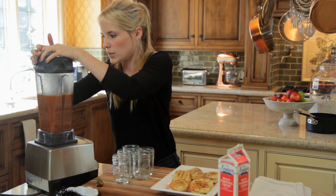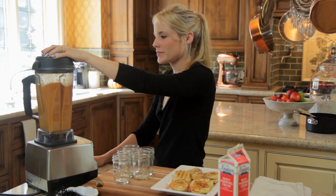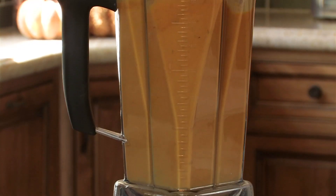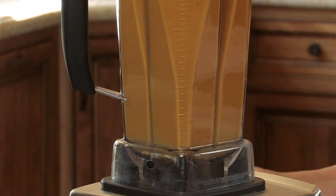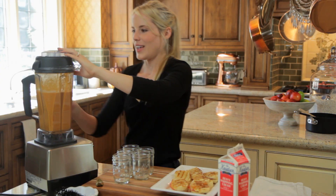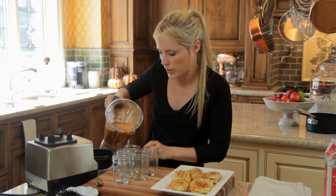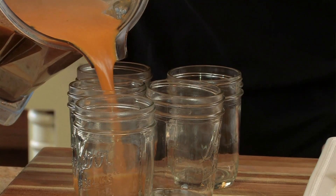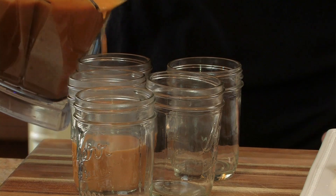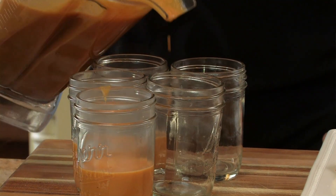You want to blend it until it is completely smooth. So I am going to pour it into our little mini mason jars. If you have shot glasses that is perfect too — you can make little shots. Pour it half up and serve it with a little spoon in each one.